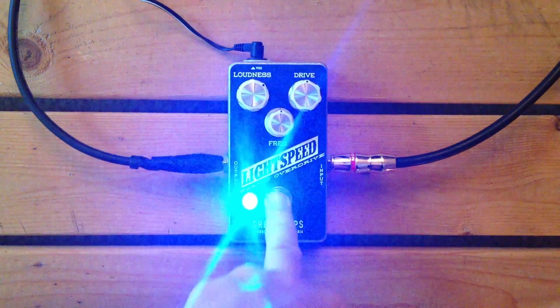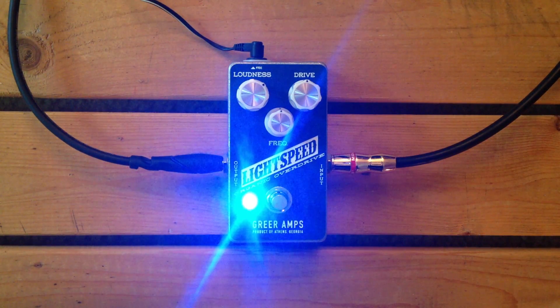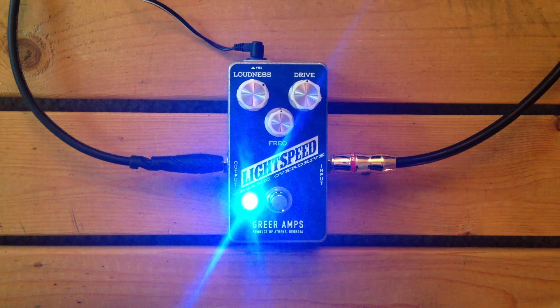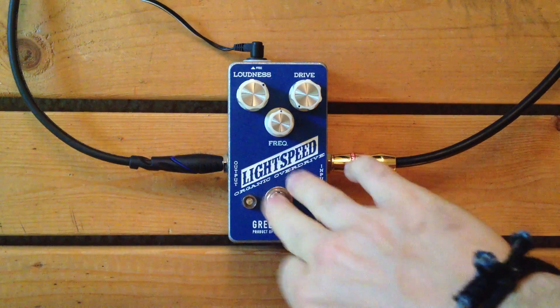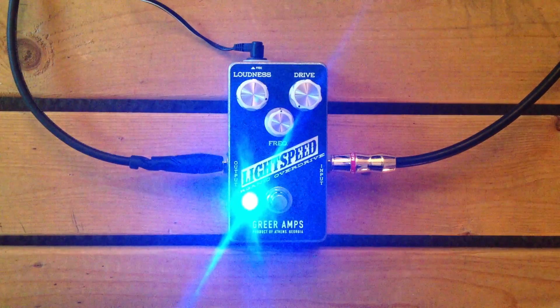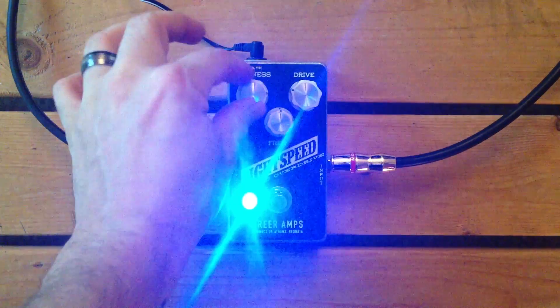Here is the Lightspeed like this. So that's kind of what it sounds like there. I think that was set to a slight boost if memory serves correctly. So let's not fool with that too much. The loudness does interact with the drive and it'll get louder as it goes. So let's go through the drive knob and see where we're at when we're at the bottom. It's actually quieter at the bottom, and as the drive increases we'll back that a little bit.